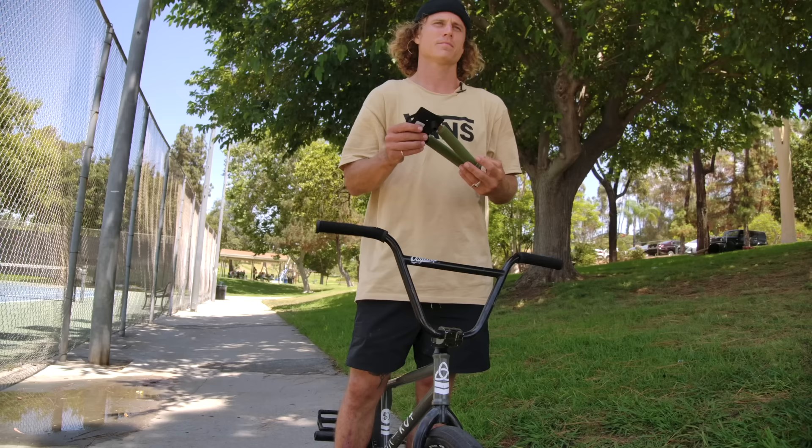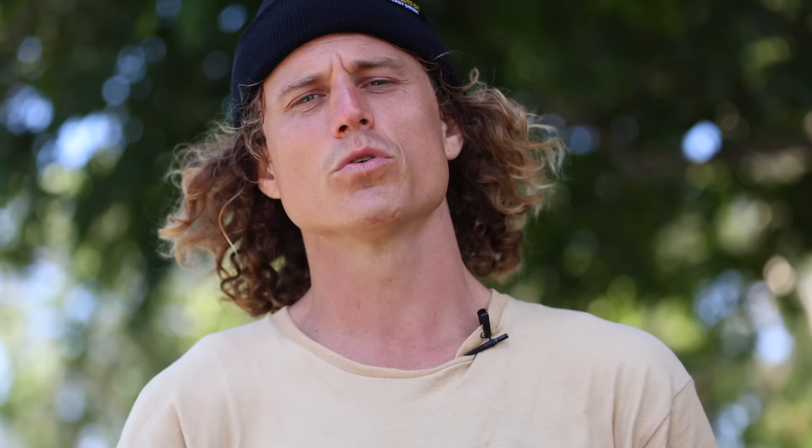Win some ODI gear — comment down below on YouTube with your scariest bar spin or the coolest story you have about bar spins. We're going to read them and pick a winner or two. Craziest bar spin you've ever done, seen a friend do, or just some cool bar spin story — comment it for a chance to win some grips. ODI baby.